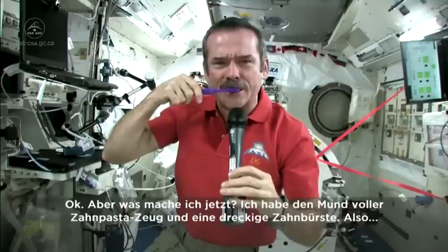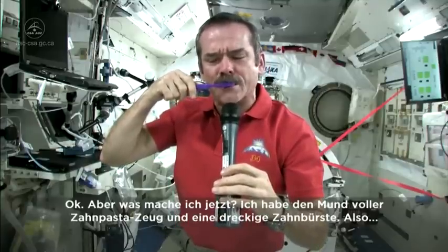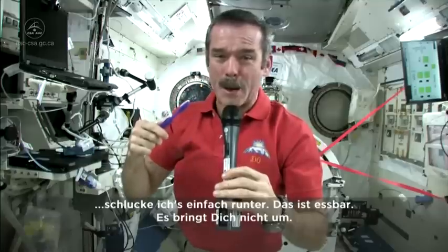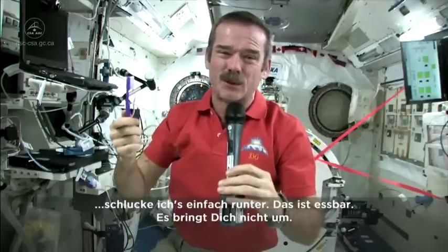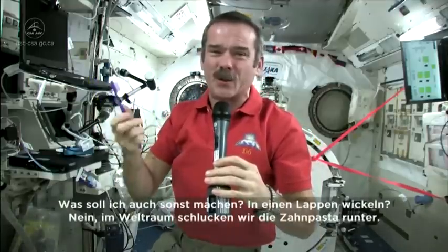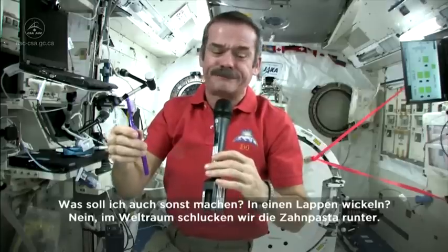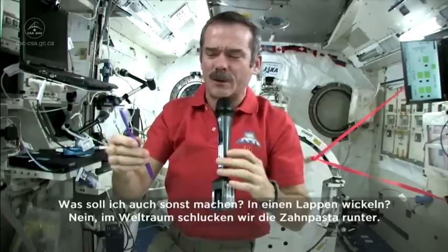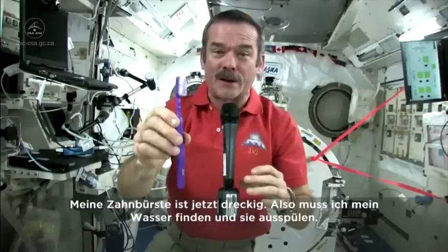So now what I'm going to do — I've got a mouthful of toothpaste stuff, I've got a dirty toothbrush. So what I do is I just swallow the toothpaste. It's edible, won't kill you. And what else am I going to do — put it in a rag and have a dirty rag? Doesn't make any sense. So in space, you swallow your toothpaste. It leaves my toothbrush just a little bit dirty, so I need to find my water and rinse it out.